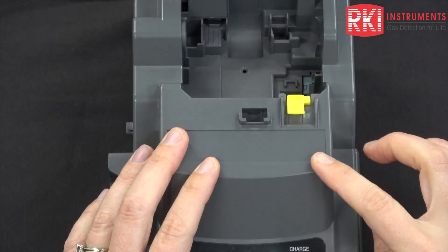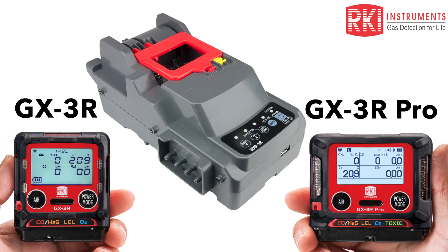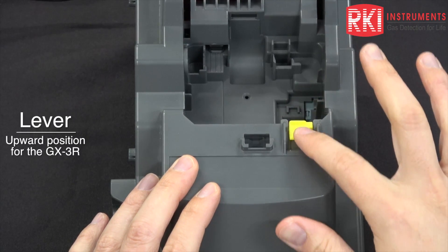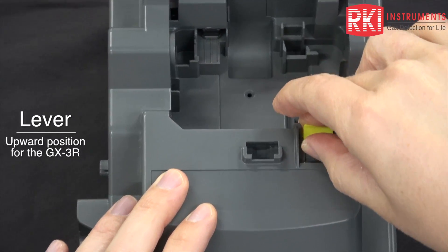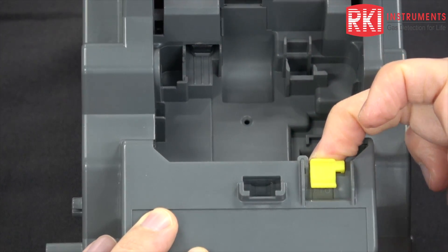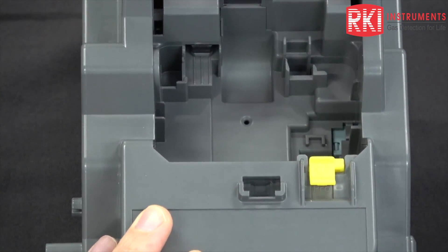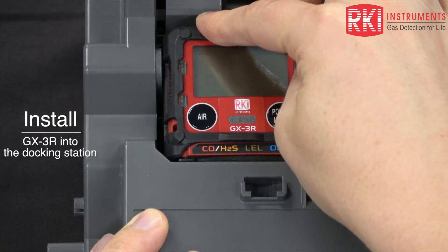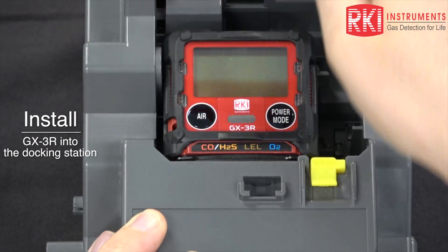The SDM-3R can calibrate a GX-3R and a GX-3R Pro. To calibrate a GX-3R, this lever needs to be up. If we were going to do a GX-3R Pro, the lever would need to be down. I'm going to put it back up — make sure it clicks all the way into place. Install your GX-3R, push all the way down, and close the red lid.